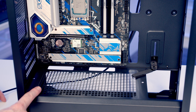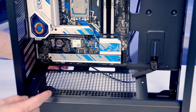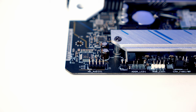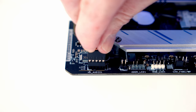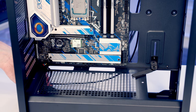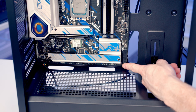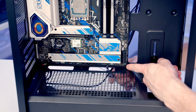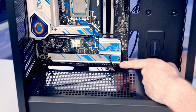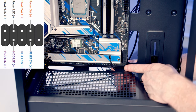Next, plug in the case cables. The HD audio cable goes into the header at the bottom left of the motherboard — bring it through the cutout, line it up, push into place, and pull the excess through to the back. For the front panel connectors, bring the cables through the cutout at the bottom right. There are three individual cables to plug into specific pins, so refer to the diagram in the motherboard manual.